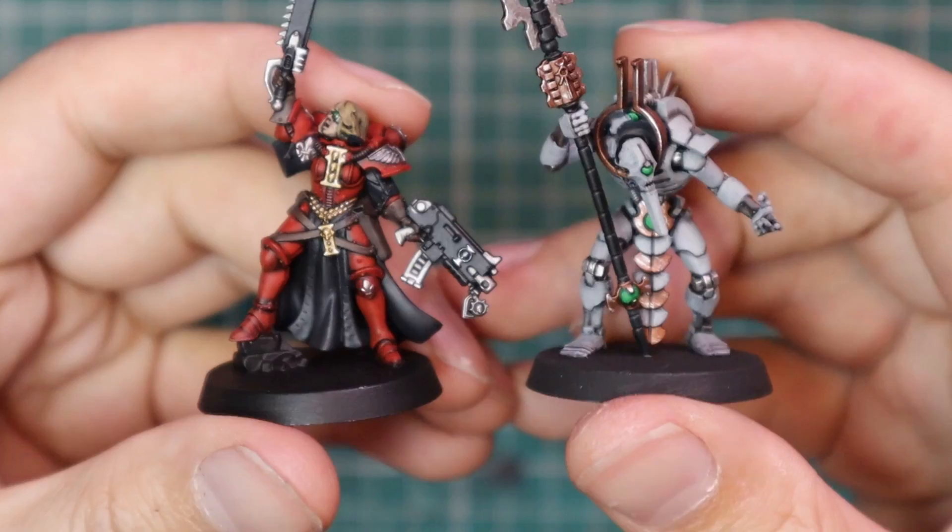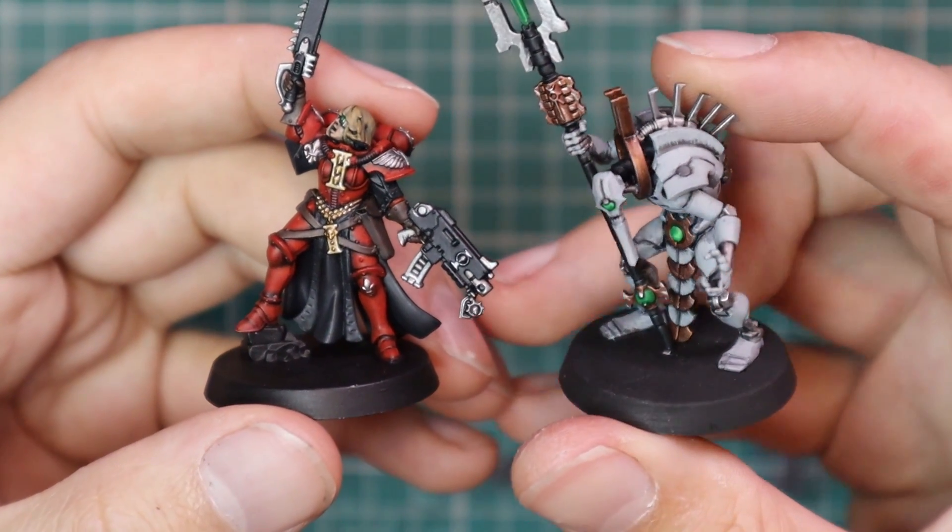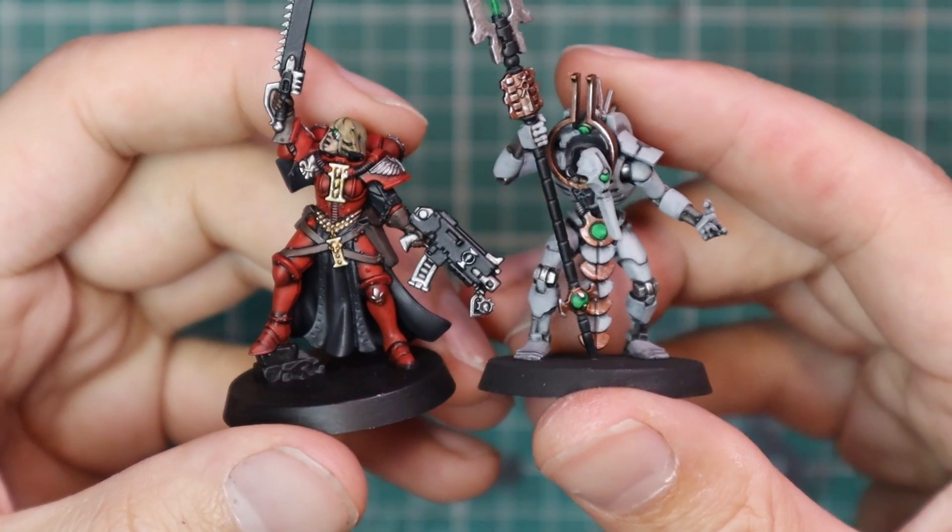In a couple of videos, the first pile of stuff I'm going to focus on is some of the Geek Gaming Scenics Base Ready. Is this product going to mesh well with my kind of contrast, easy-to-paint, follow-along style of painting? I think yes, but let's get into the video and see what we think.